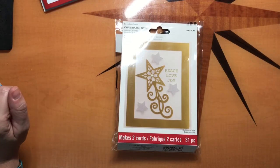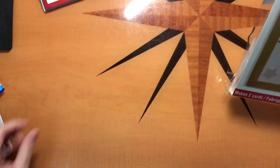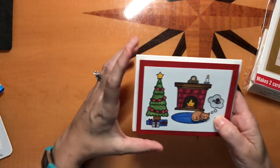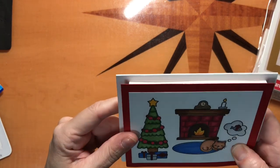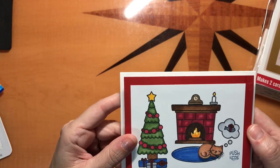Hi, and welcome to I Can Make That. This is Jen, and I wanted to show you today how you can make a very cute light up card like this. And now you can see that it's got the flame in the middle lit up.